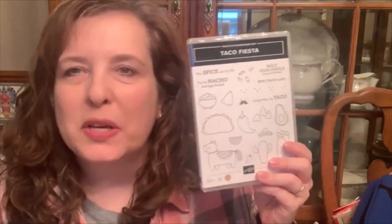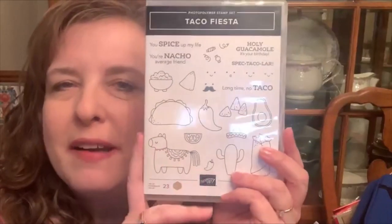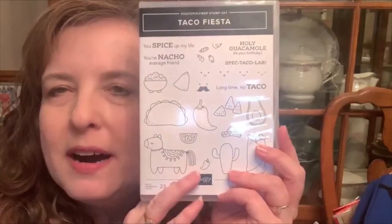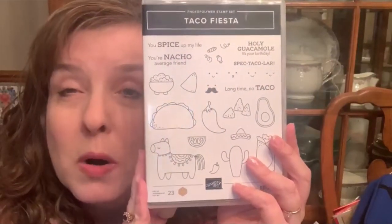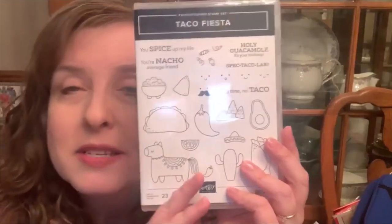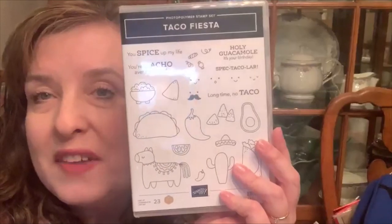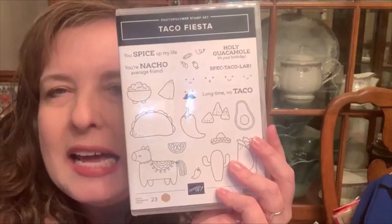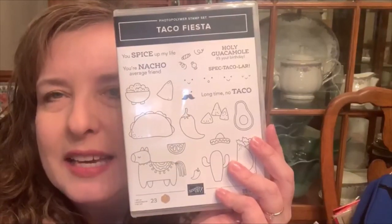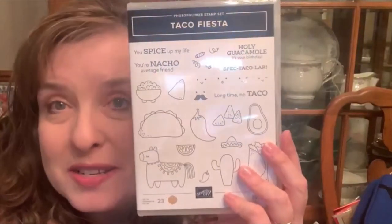Hi Stampin' Friends! Tonight we're going to use the Taco Fiesta stamp set. It has a lot of cute particulars about it. It has a pinata, it has a cactus, it has guacamole, it has an avocado that's not quite used. It's kind of a funny thing and then you can make all of them have little faces. There are a lot of different possibilities with this, and the punny little sentiments are also cute with this.